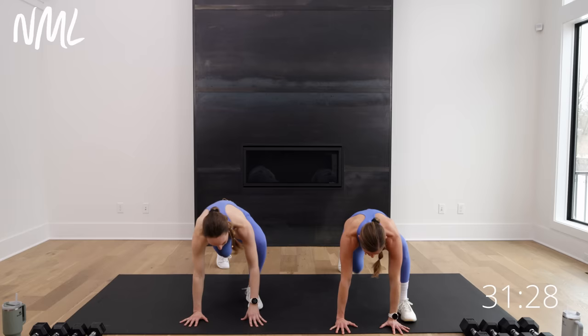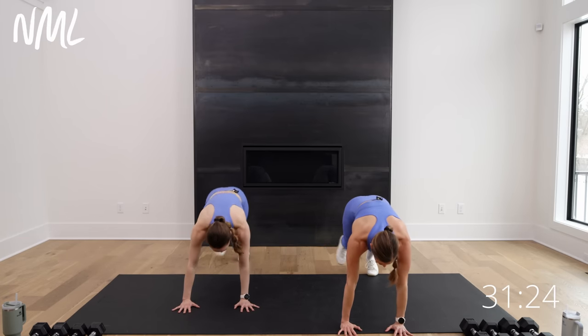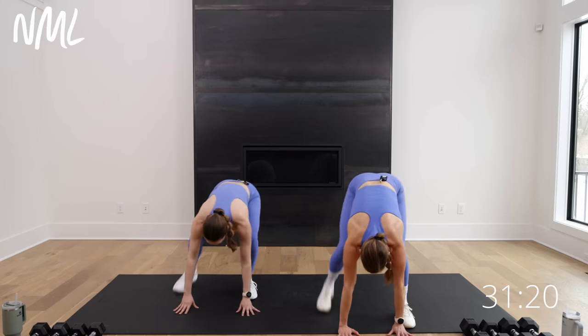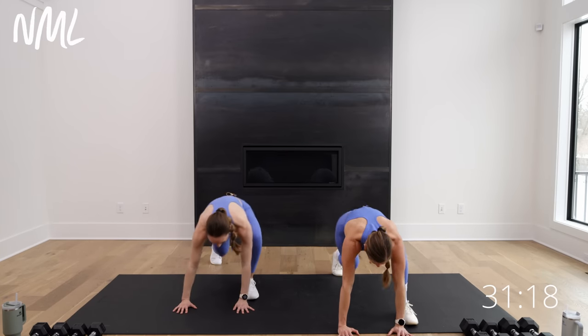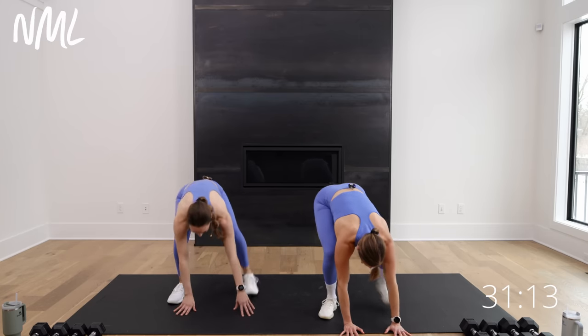Slow burpees. Step the right foot, the left foot, stand up. Step back, switch that lead foot — go left, right, stand up. Take it down. One more each way — right, left, up, other side, left, right, up. Let's just jack it out right here. Low impact or high impact, it's up to you. Eight, seven, six, five, four, three, two.